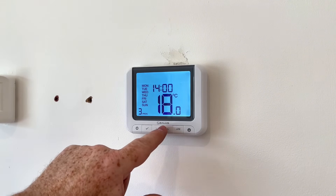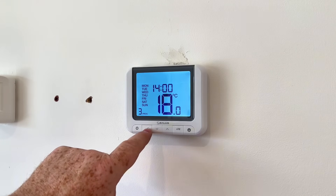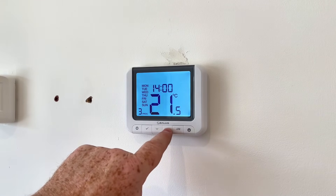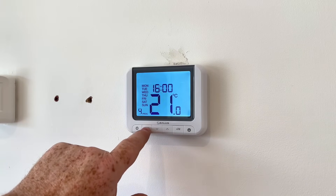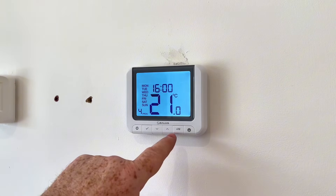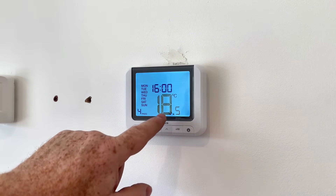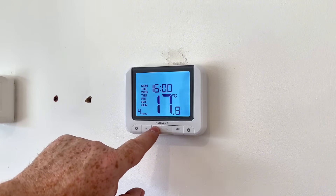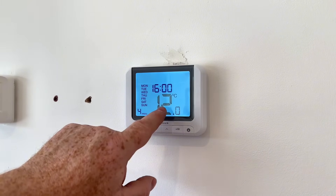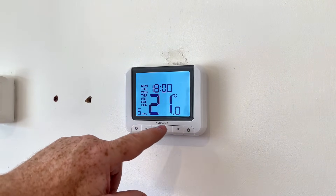Now this is the lunchtime setting — program number three. We might want it to come on at 2 o'clock. Click on the tick, zero zero, then we want it to be 21 degrees — click on the tick. Then program number four: we want it to go off at 4 o'clock — click on the tick. We'll set the setback temperature to 12 degrees again. Click on the tick.